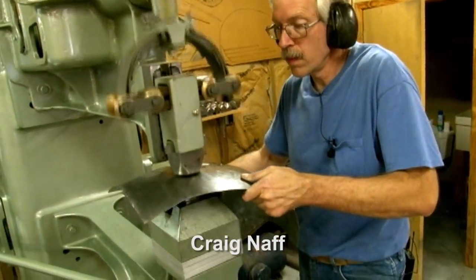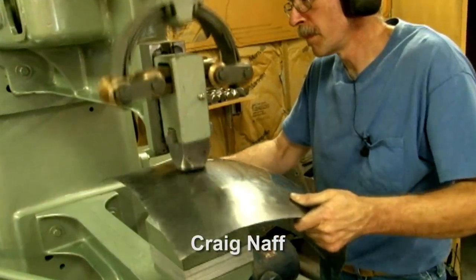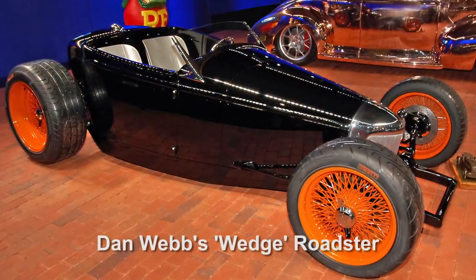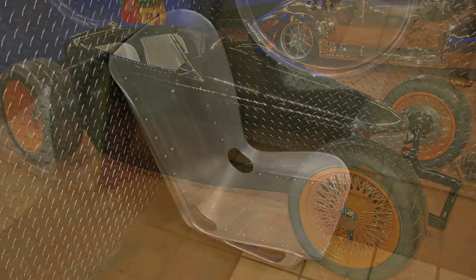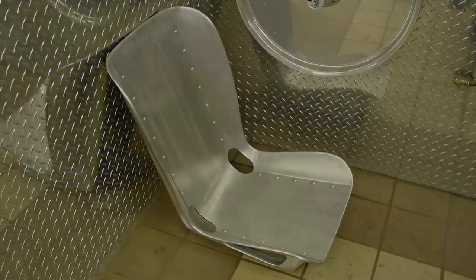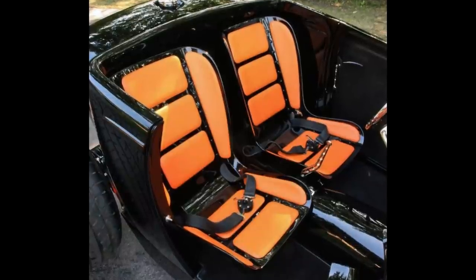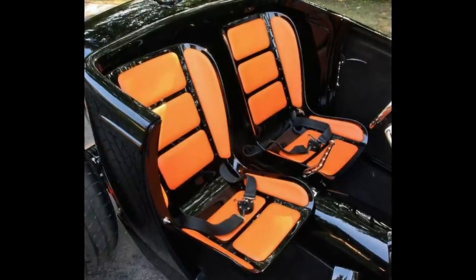I've always had huge respect for Craig Knapp, one of the finest metal shapers in the country. Craig built some gorgeous seats for the Wedge Roadster that Dan Webb built for his daughter Ashley. The seat I'm making today is inspired by this simple but elegant design, with a few tweaks made to the size, shape, and construction details.